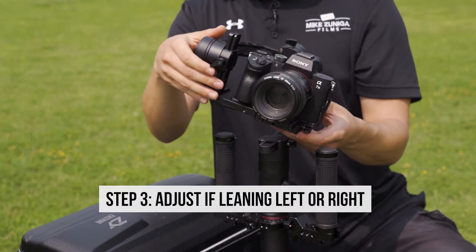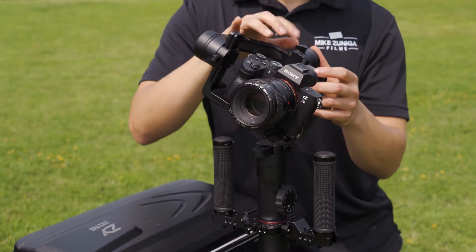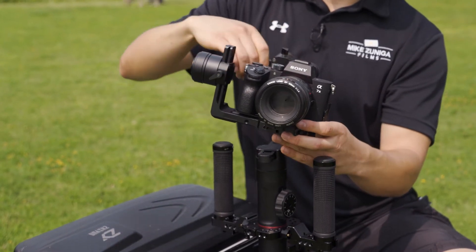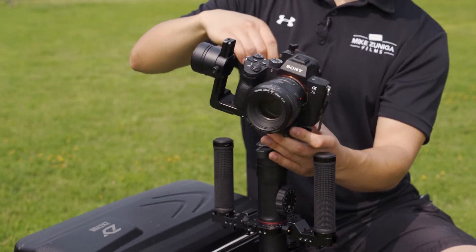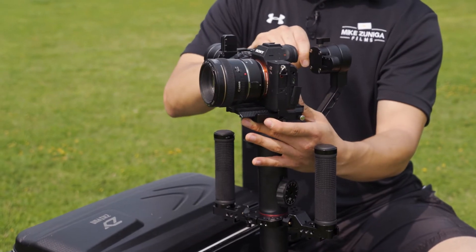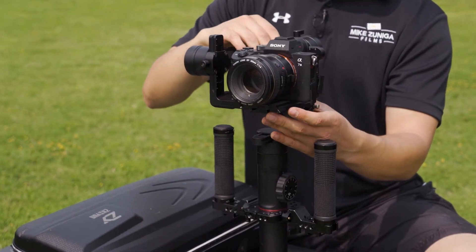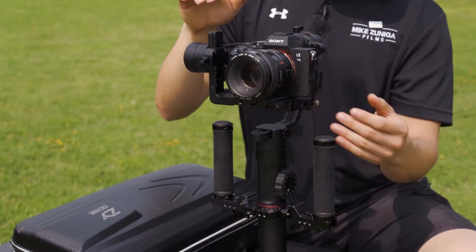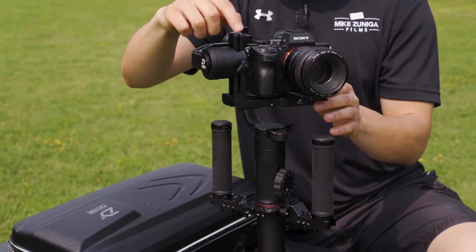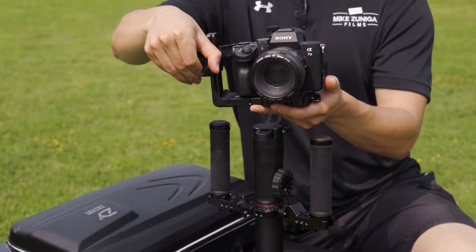Next thing you want to do is, once you have that set, fix this right here. As you can see, this is leaning towards my left. So what I'm going to do is release this and then move this over to my right a little bit more, just so I can find some balance. There we go — I'm going to lock that in. Now, looking at this here, it's swinging a little bit too much. You don't want that — you want to have more balance on this.